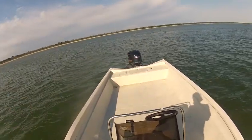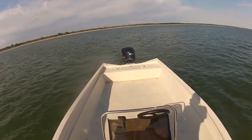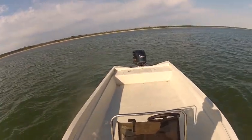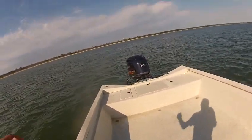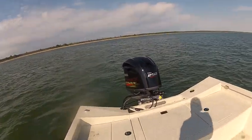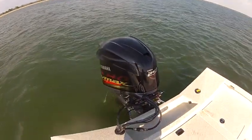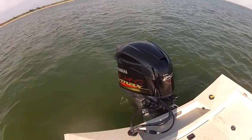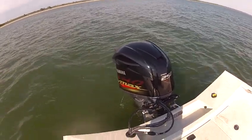This is the new 2014 X26 Guide Series Express. This boat has a Yamaha VMAX SHO 250 on the back that pushes this boat extremely fast. It's got an Atlas 12-inch hydraulic jack plate on the front so you can get into shallow waters to catch your bait.